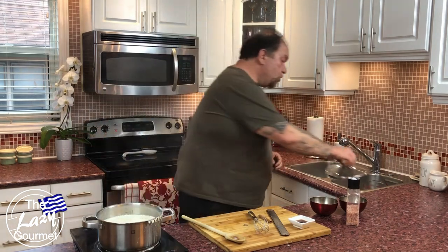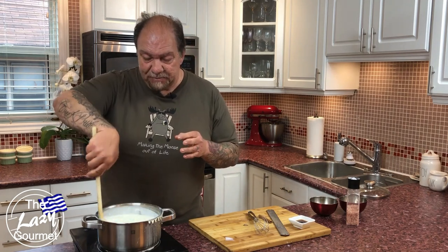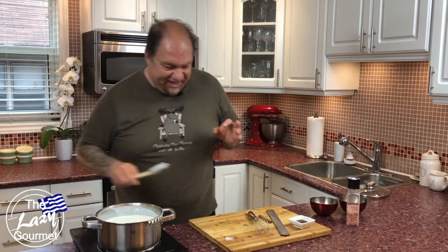It's been about an hour or so and my pudding has tightened up nicely — it's thickened up exactly the way it should. Look at this: nice and creamy, delicious. It smells unbelievable, it smells really really wonderful in here.